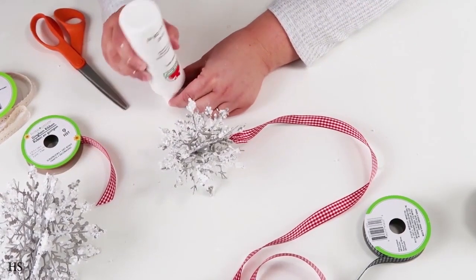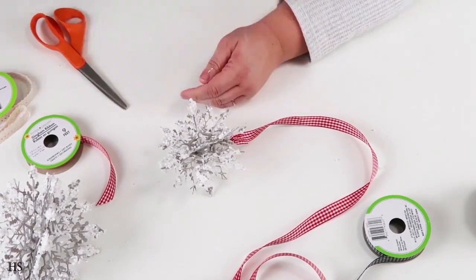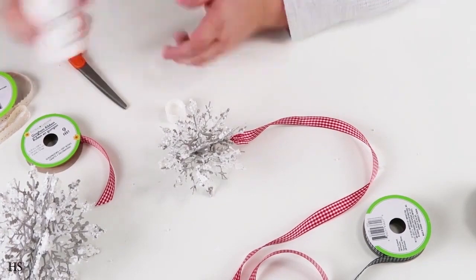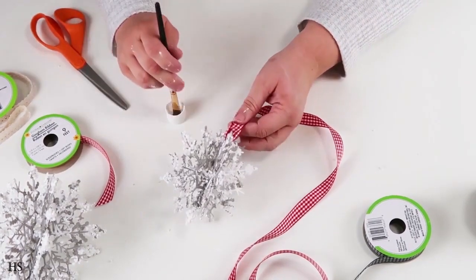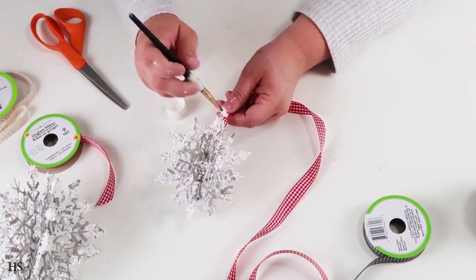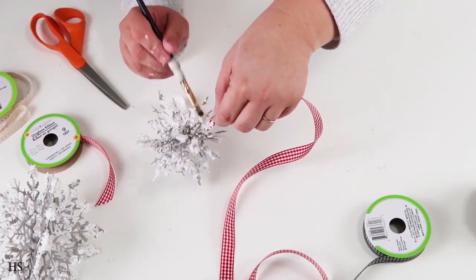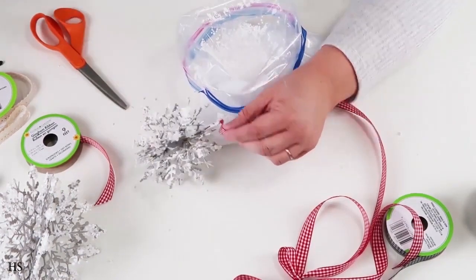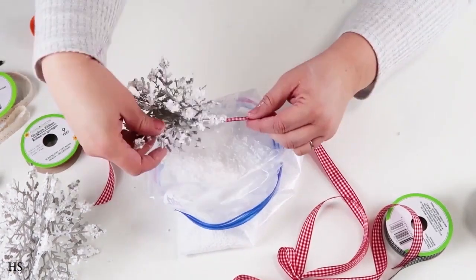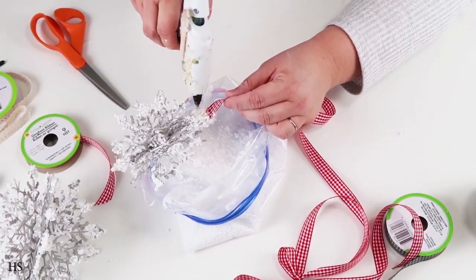I'm getting every single drop out of my paint — I don't want any to go to waste. Then I'm going back in to conceal where I glued it at the top, adding some paint and hot glue and dipping it back into the bag to get that clean, high-end boutique look. Pull off any hot glue strings and tap it a couple times so nothing flies away, and then you're ready to hang it up and display it in your home.